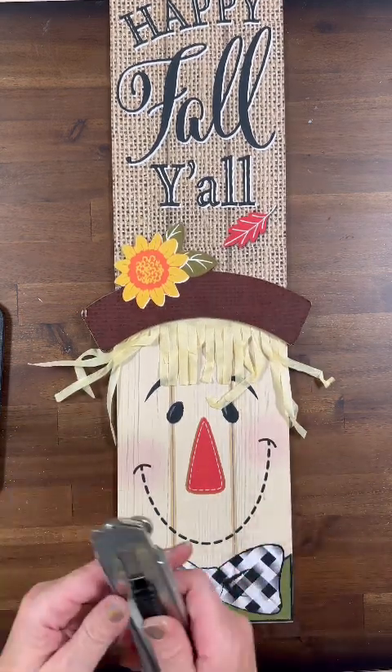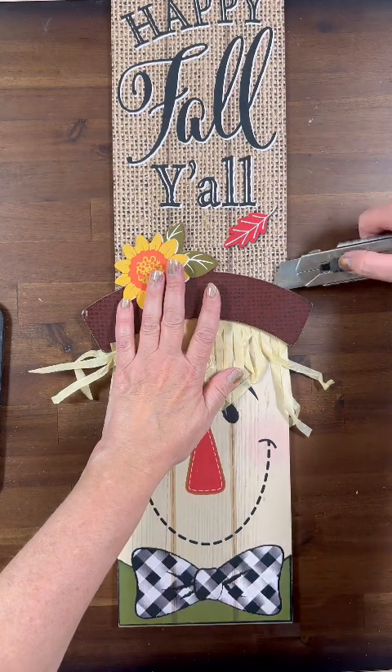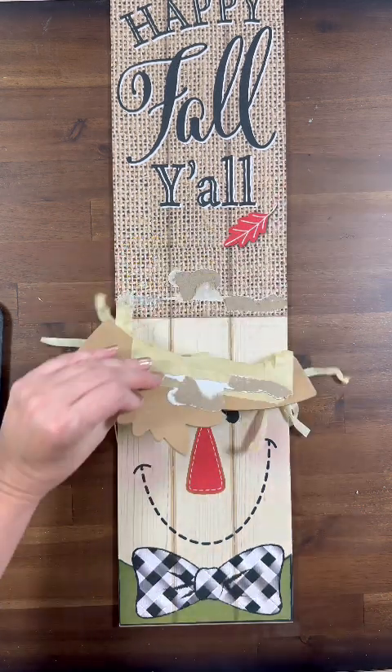Hi everyone, it's Lee from Gnome and Backyard, and today I thought we would take this Dollar Tree sign 'Happy Fall Y'all' and give it a gnome over. The first thing we're going to do is peel off the brim of our scarecrow's hat.